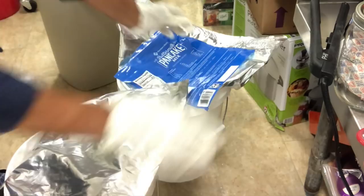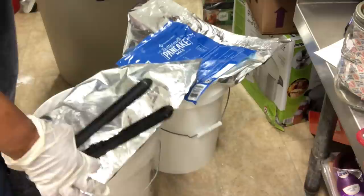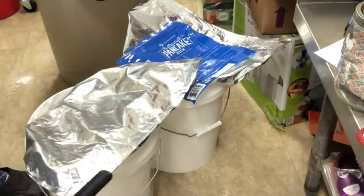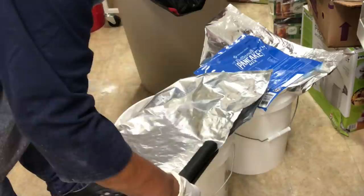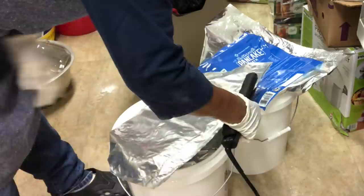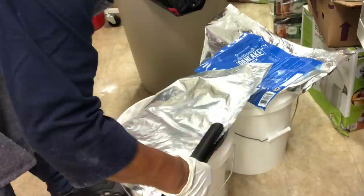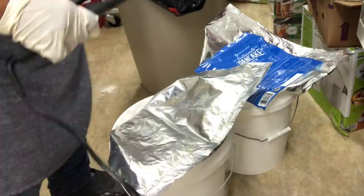We got most of the air out of that. Now what we've got to do is go along here with your straightening iron — look how easy that is. Now I've made all that space on my shelf. I'll put these in my storage area along with other five-gallon buckets of rice and beans and sugar.